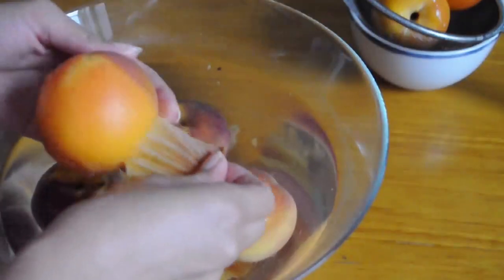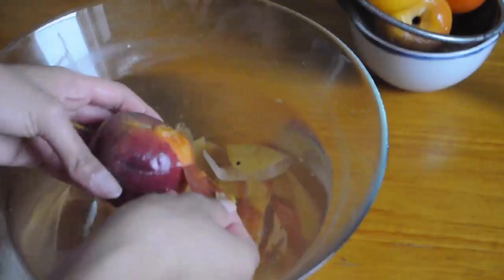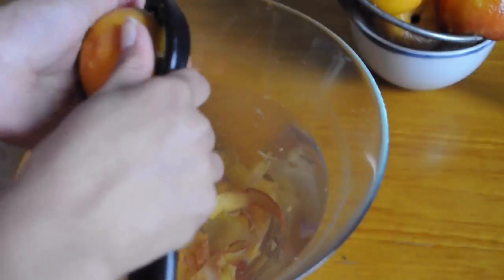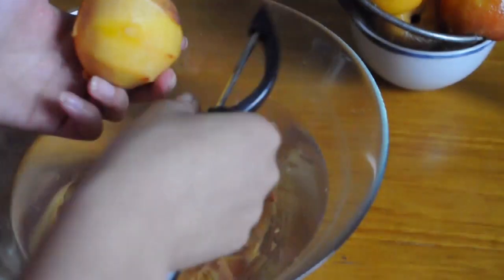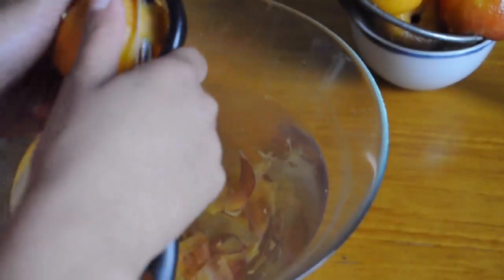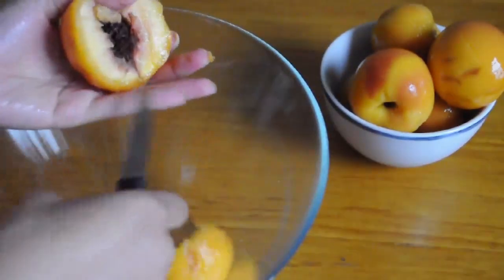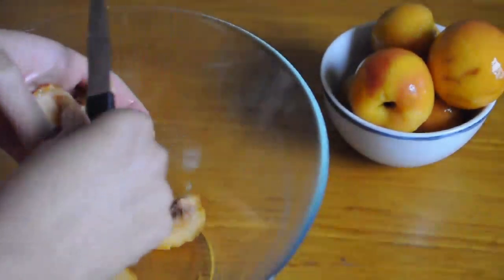Really channel your inner patient self. Keep going — you got it, it'll be so worth it. If you get tired of using your fingers, go for a peeler — I did it, it works too. Once you've skinned all of your peaches like in some crazy horror film, just cut them in half and take the seeds out.